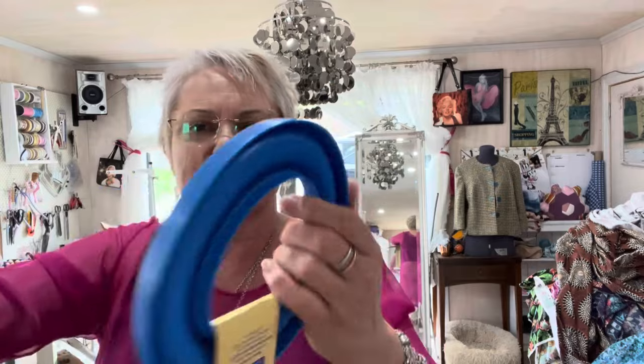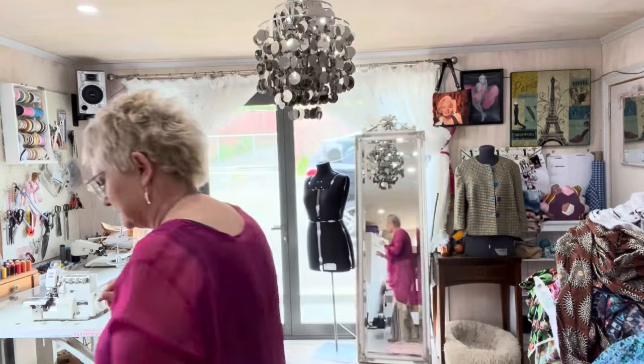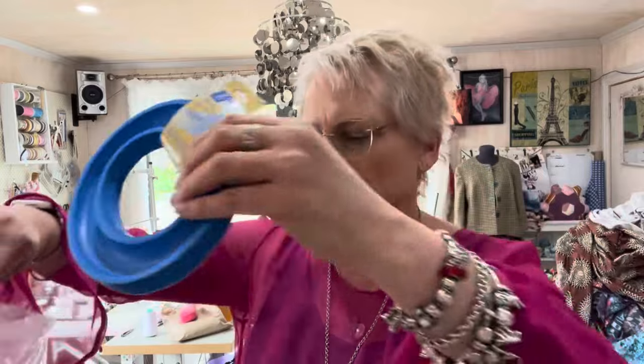Then I bought some more of these — anyone know what that is? It's written on it: it's a bobbin ring. I have standby cooler with this many around for my commercial machine and I'm kind of running out of room, so I bought myself some more. Again you had to buy three, so I've got three of them.